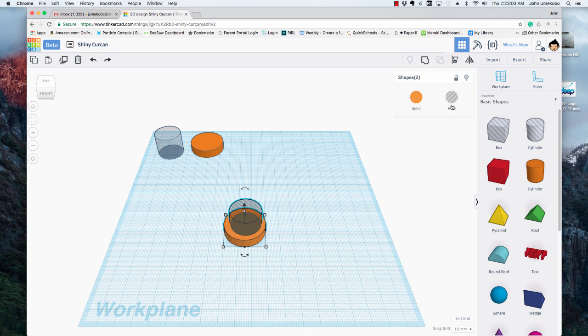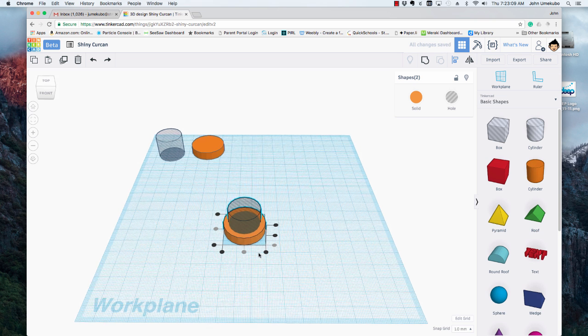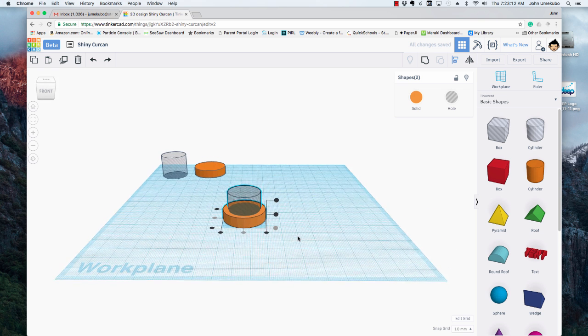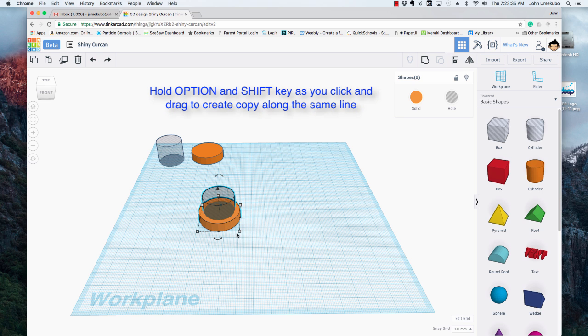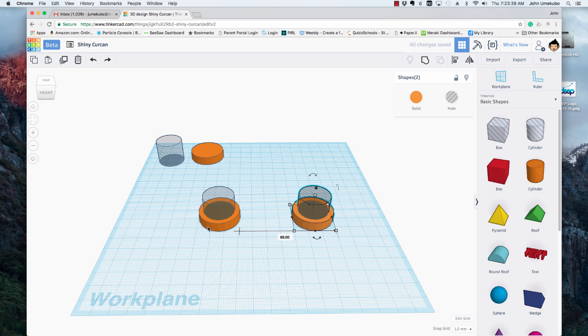Once I have one, I can take it and align the centers this way — just these centers, not the other. I'm going to leave it like that and not create a hole yet. And let's say I want another one across this way. I'm going to hold the option and shift key. If I hold down both of those and drag, I can not only copy the object, but I'm copying it and bringing it across at the same lateral measurement, so it's exactly across.